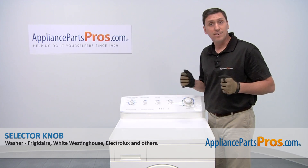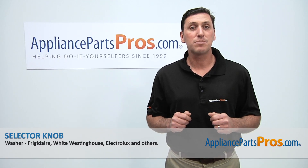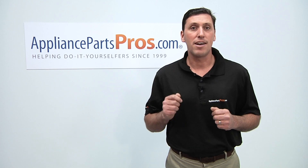Now that the part is installed, you're done. Thanks for joining us for another successful repair, brought to you by AppliancePartsPros.com. Be sure to check out our other repair videos on our website, on our Facebook page, and on our YouTube channel.